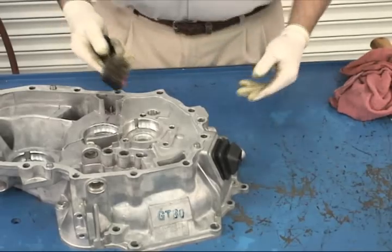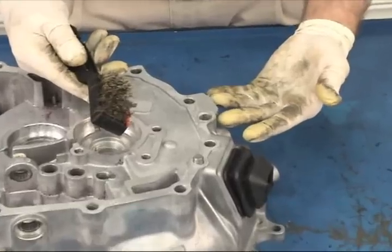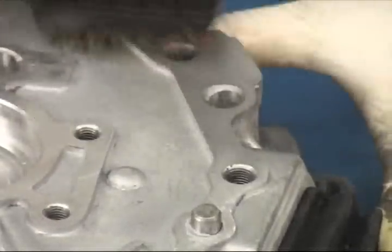Now you're going to clean the sealant off all of the case-mating surfaces. The best way is with a stiff bronze wire brush — simply scrub the surface with irregular back-and-forth circular motions. You'll be doing this in your parts cleaning tank with solvent running over the surface to help lift the cured sealant and wash it away.